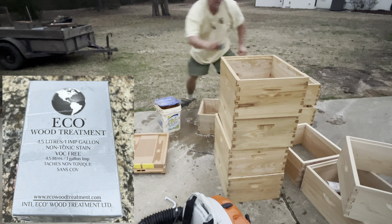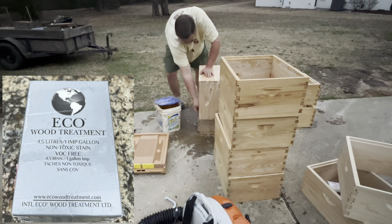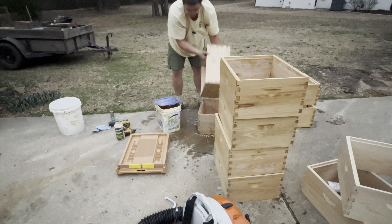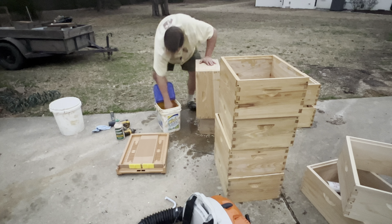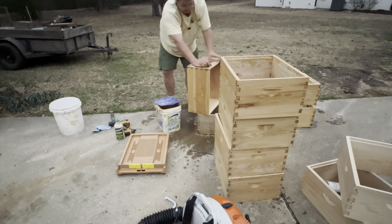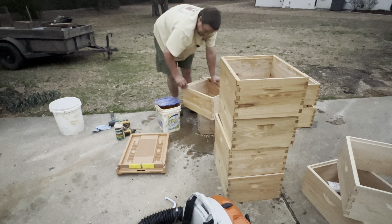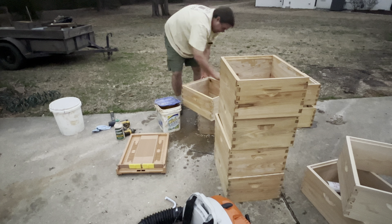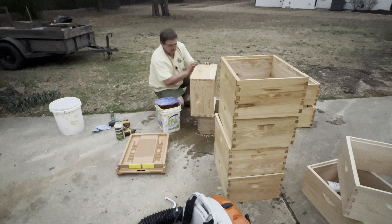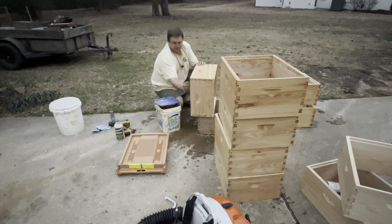This is what it looks like in the package when you purchase. I'll put an affiliate link in the description below if you want to order it. It's about $15 to $20 for a package that treats one gallon of water. I'm not paid by the producer of Eco Wood Treatment — I do get a small commission if you purchase from Amazon, but that's true with any Amazon link I have. This is something that for me has just been a game changer. Just know that I've only used it for two winters — I'm going into my third year — so I don't have a long history of using it, but I do like it so far.